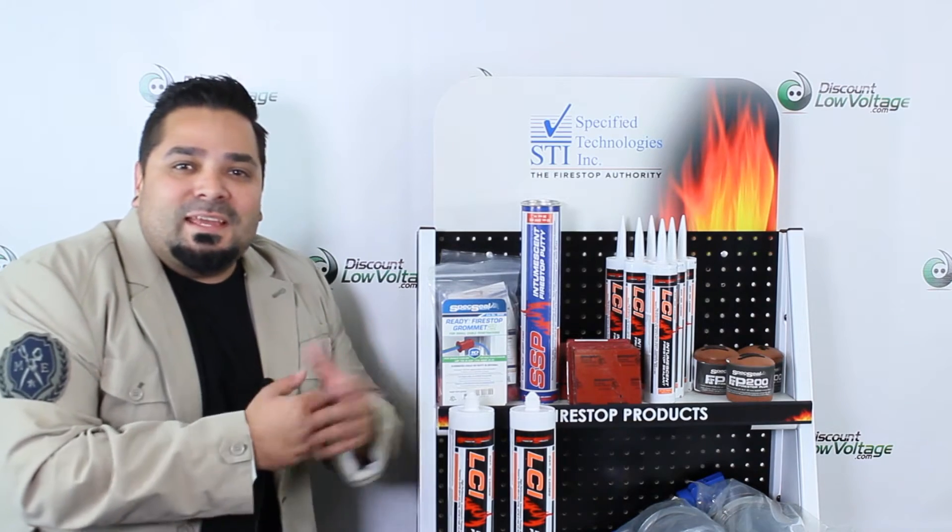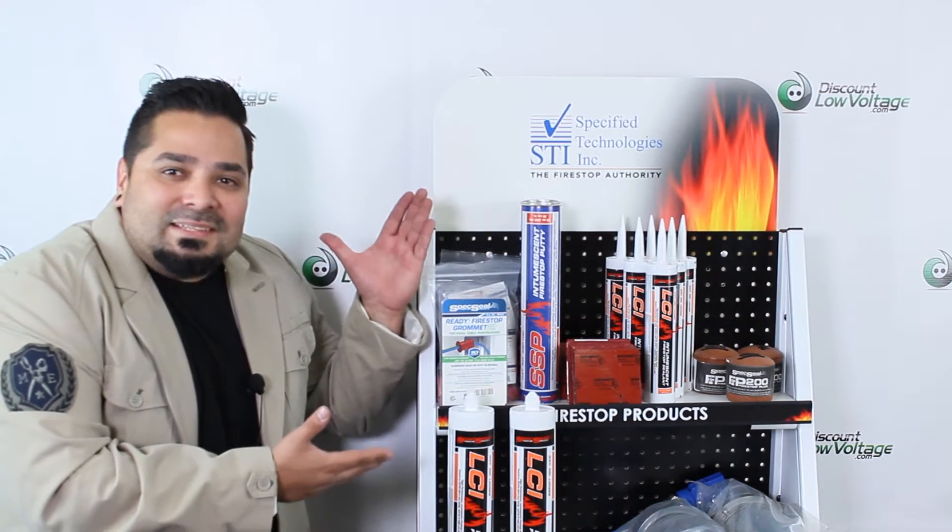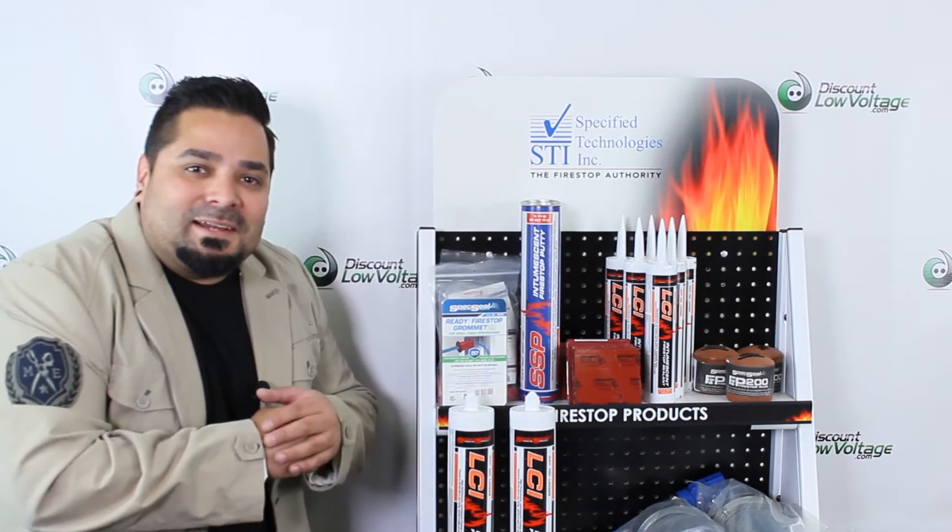Hey, what's up guys? Let's go ahead and take a quick look at one of our many STI Firestop products in stock. Let's get to it.